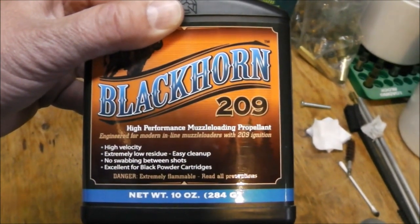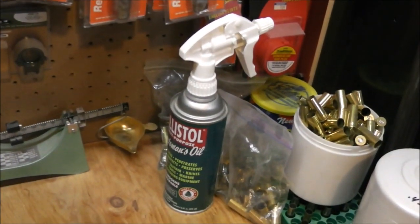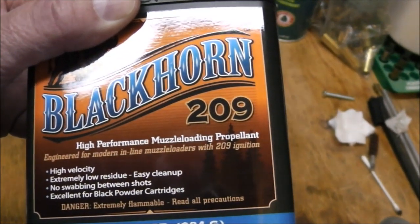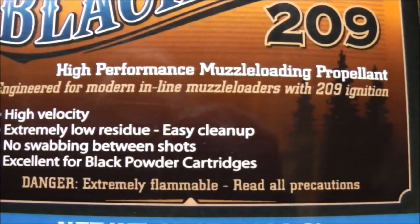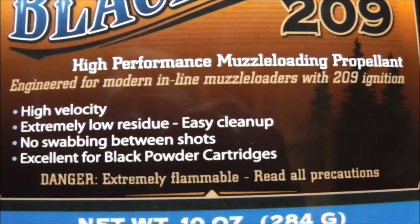But you can clean this with a few passes of the old Ballistol, and they say that the breach plug will come out real easy. It's a design specifically, obviously by name, for 209 inline muzzle loaders.